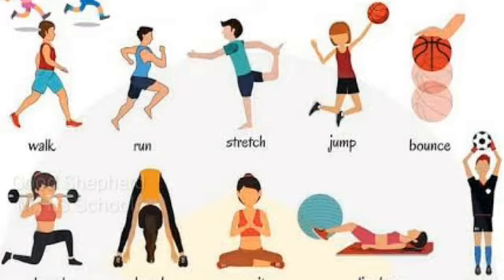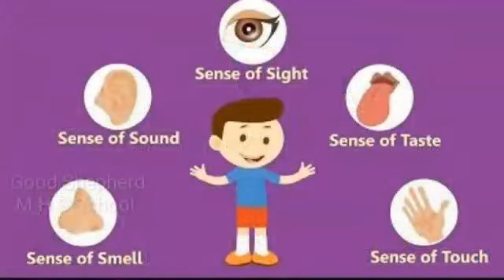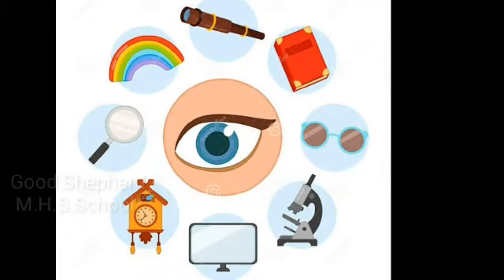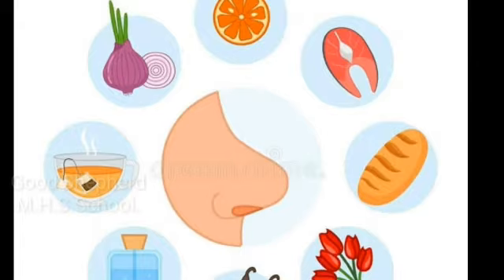We can see all these body parts. We bend our necks to look up. We use some body parts to help us learn about our surroundings — for example, we see with our eyes.